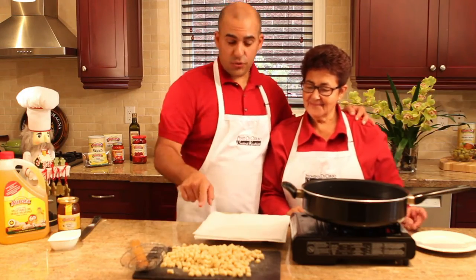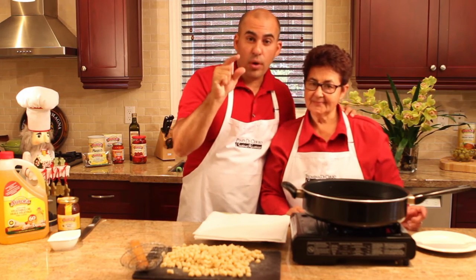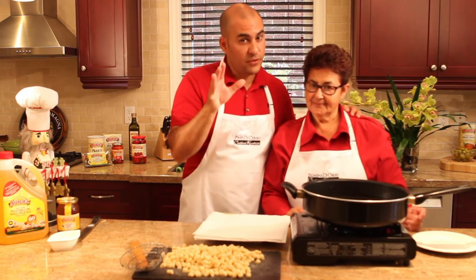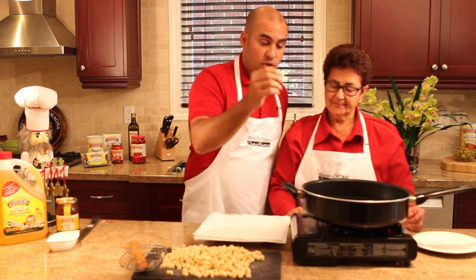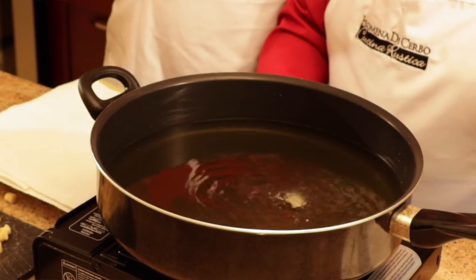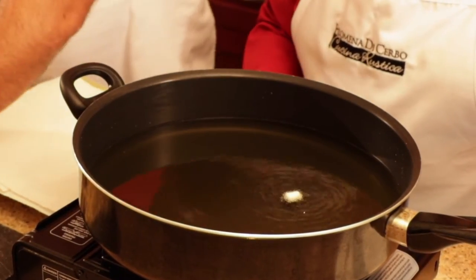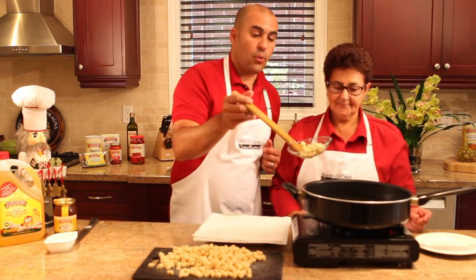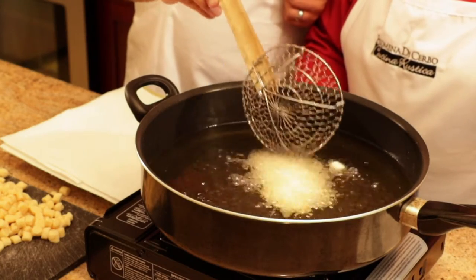We've cut out all our little struffoli and now it's time to deep fry them. Into the pan goes about an inch of vegetable oil. Bring it up to about 325 to 350 degrees and start frying them. To make sure your oil is ready, do the test — put one piece inside, and if it floats to the top within three or four seconds, it's ready to go. Be careful with this; anytime you're deep frying you have to be very careful. We're going to work in small batches and use a ladle to put them in.